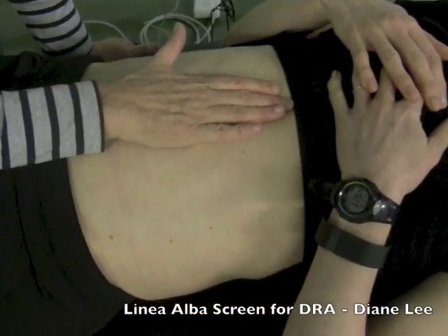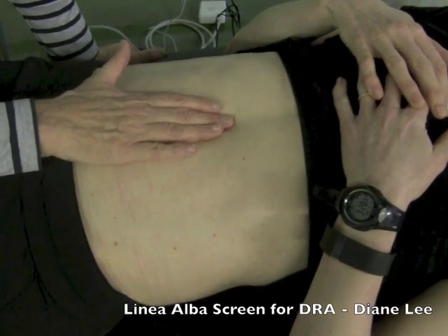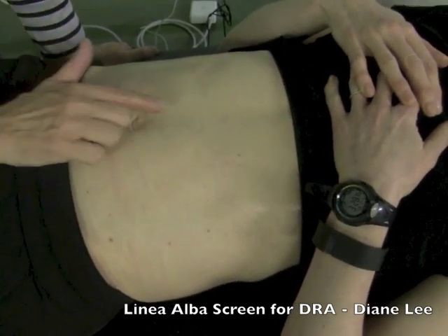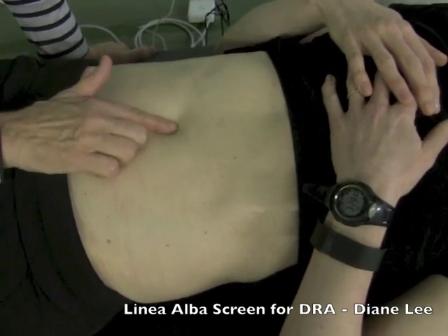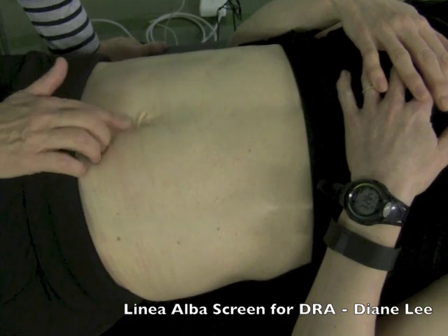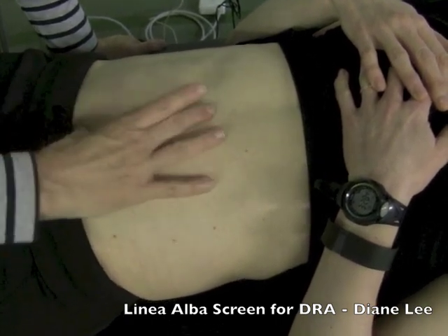The first thing you want to do at rest is palpate from the xiphoid down to the pubic symphysis to feel for resting tension in the linea alba. For Helen, it starts to get a little bit soft about two inches above her umbilicus, and here it's quite soft — it stays soft. So it's about that big.